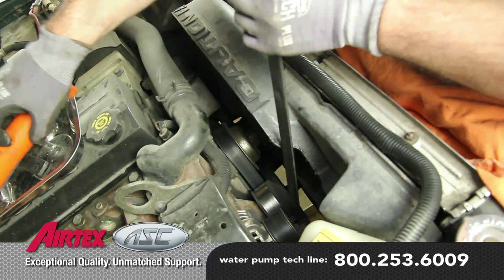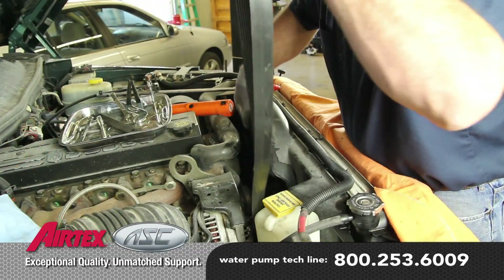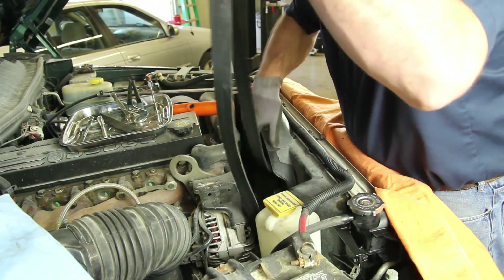Remove the accessory drive belt. Inspect the drive belt, making sure it's not damaged in any way that would hinder its reuse.